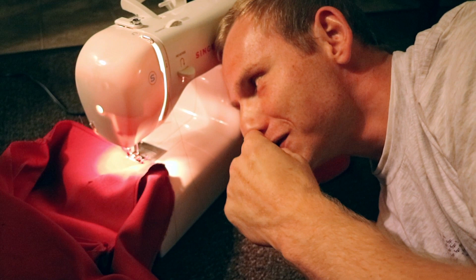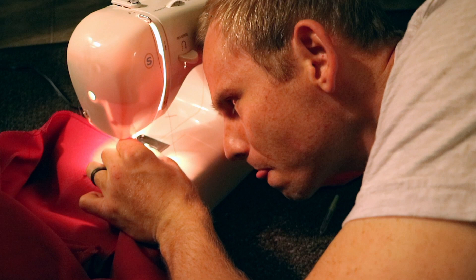I will not be defeated. I am not left-handed.